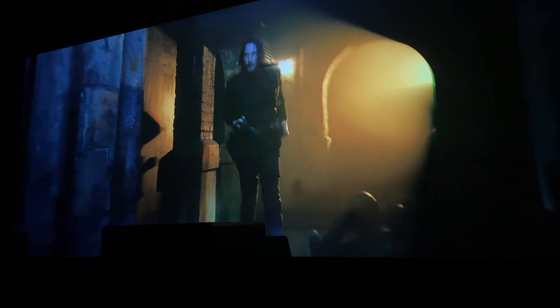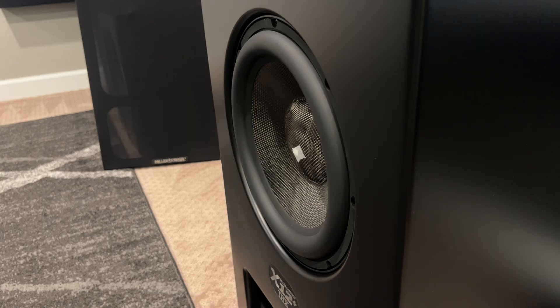And for the final demo, we'll take a look at John Wick 3 Parabellum. This doesn't have the low sustain bass rumble notes, but it's got a lot of punchy bass with gunshots, which is pretty cool and can really show off your subwoofer.